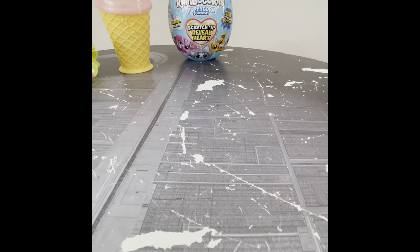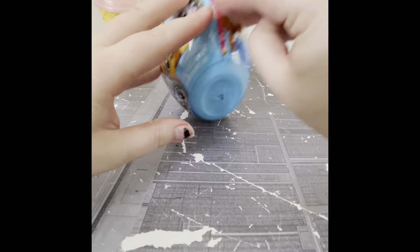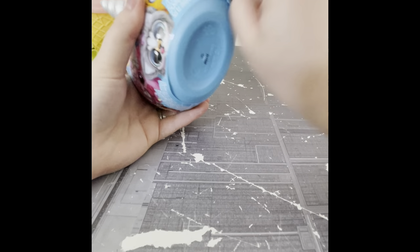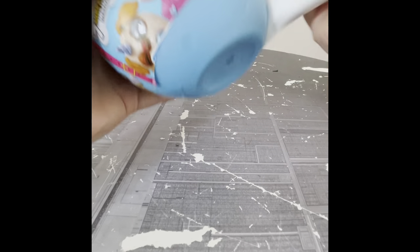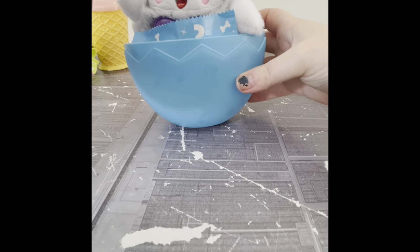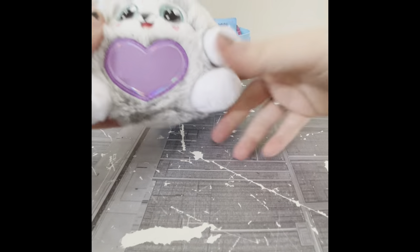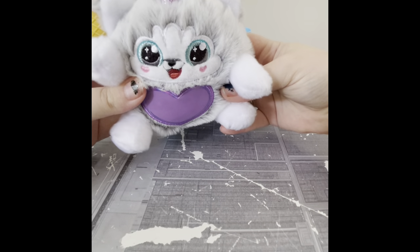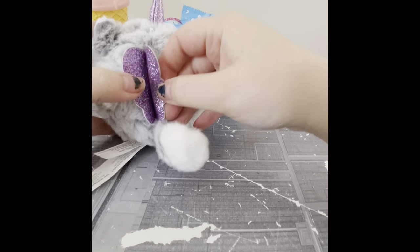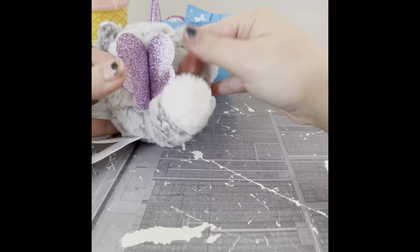Last but not least, I'm so excited for this guy. This is a puppy — a Rainbocorn. Let's get going. Regrets about not bringing scissors, every time. Here is our puppy. He's got a tail and, of course, there are wings because it's a Rainbocorn, so it must have wings. They are purple and shiny, because all things in the dream world of happiness are shiny.